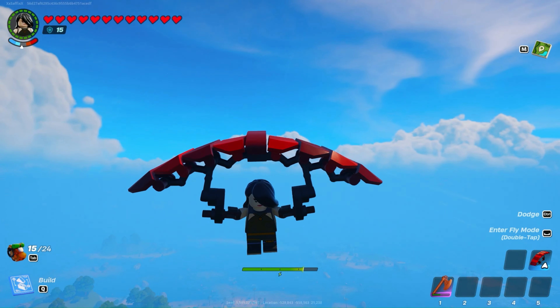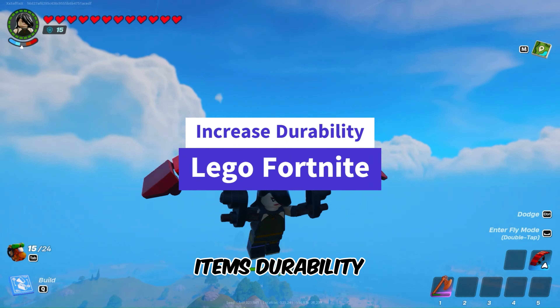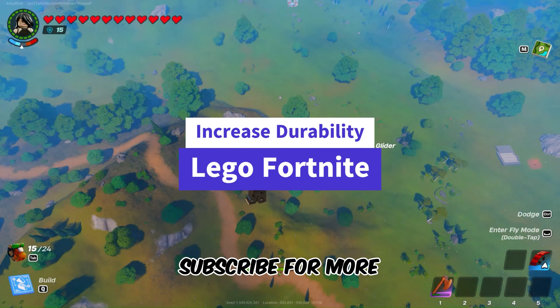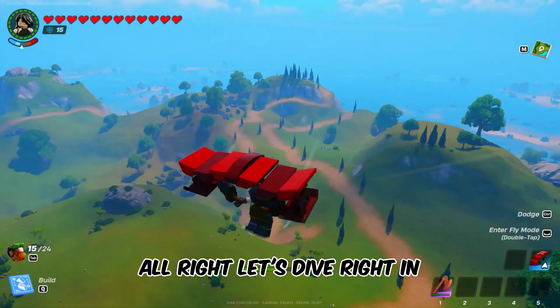Hi, this is Jane from Gameskeys.net. In this video, we're diving into a crucial aspect of enhancing your item's durability. Don't forget to subscribe for more captivating LEGO Fortnite content. Alright, let's dive right in.